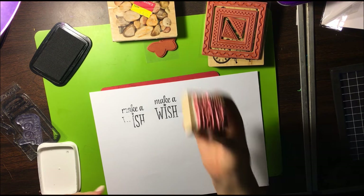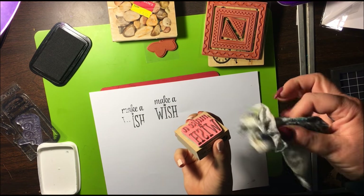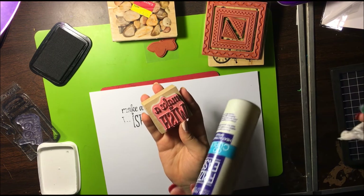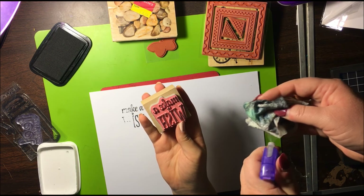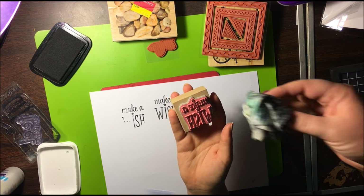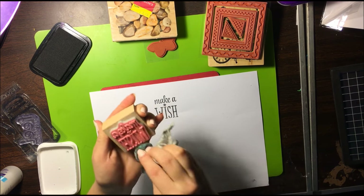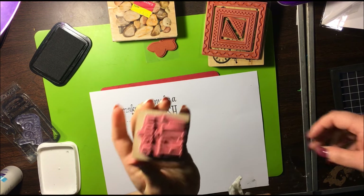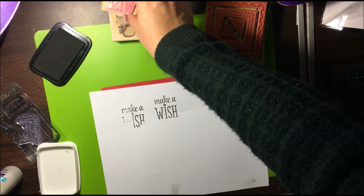Now, to clean them — this is an old baby wipe that I started using last night. It's kind of dry, so I have a little spray bottle — old John Frieda hair stuff that I keep water in now; it mists really well. You wipe it off. I just reuse baby wipes until they're absolutely not usable, but it cleans it off perfectly.